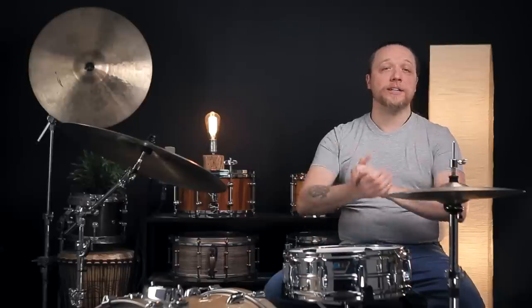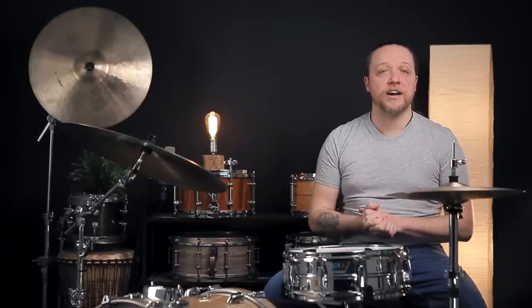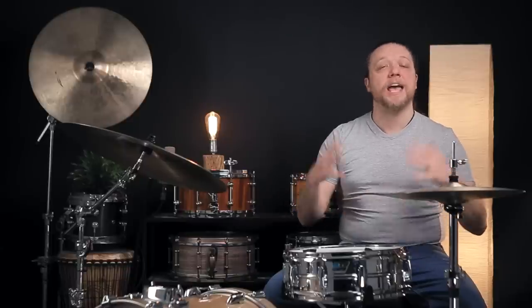Hey everybody, welcome back to Sounds Like a Drum, Caden's independent media production. Today, we are going to take you on a journey step-by-step from your starting snare sound that you use every day to something with more openness, liveliness, dynamics, everything we want.